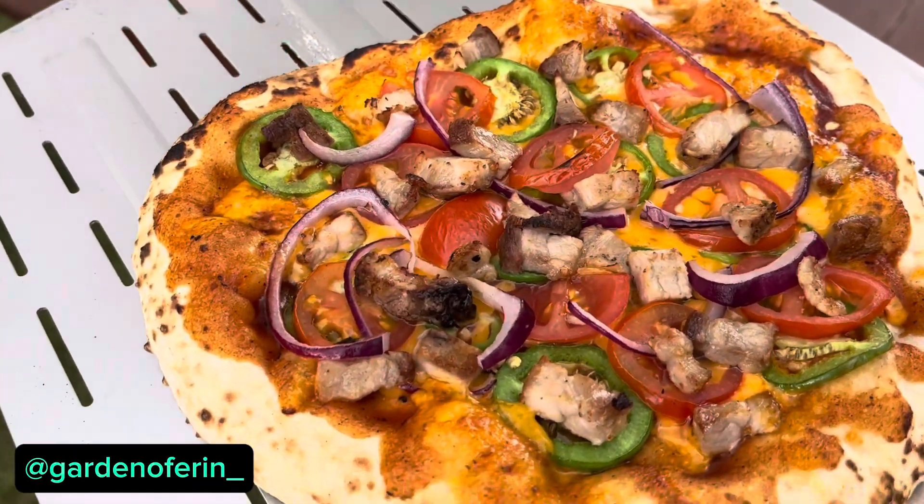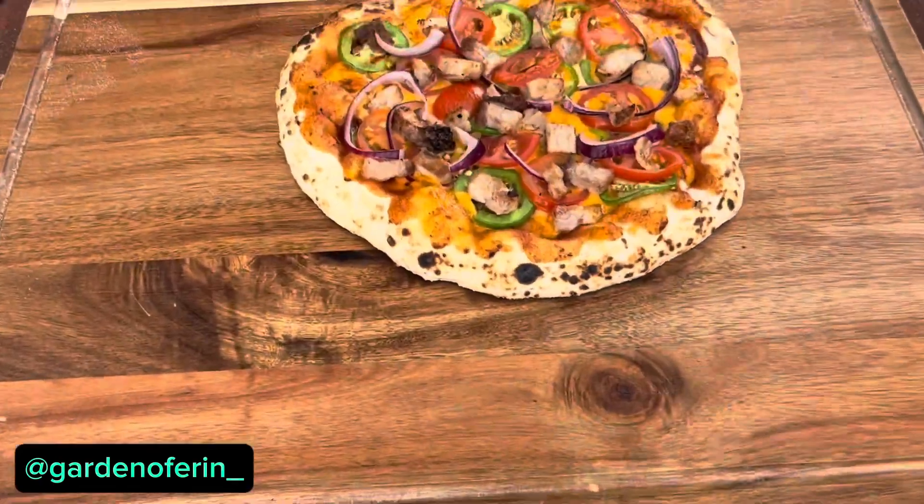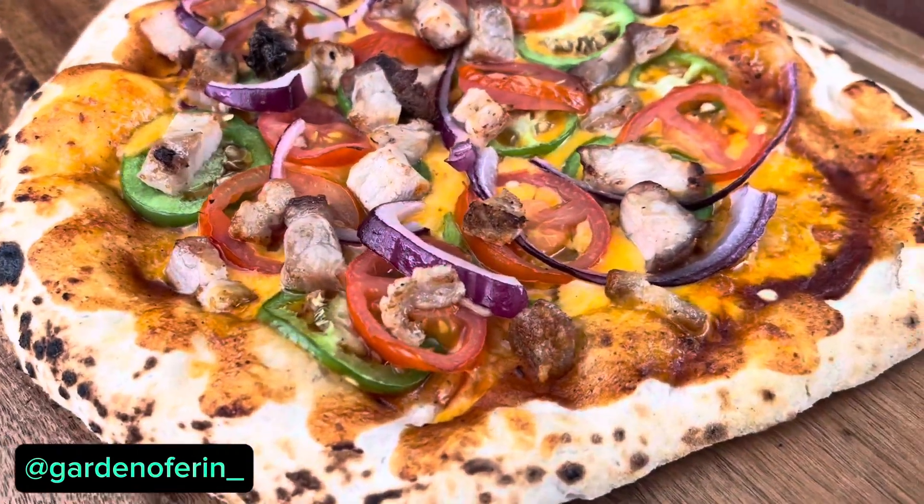Look at that. That is an end-of-summer pizza — garden fresh veggies, barbecue ribs, barbecue sauce, cheddar cheese. Labor Day garden fresh pizza.